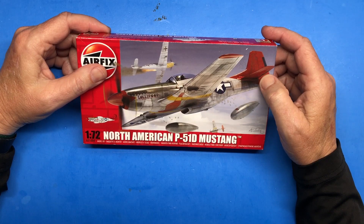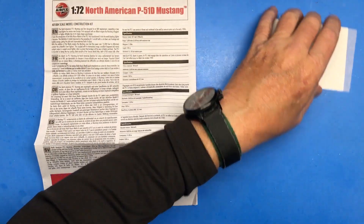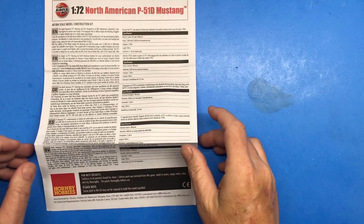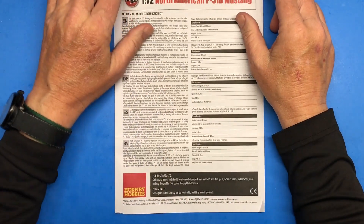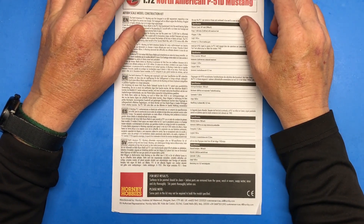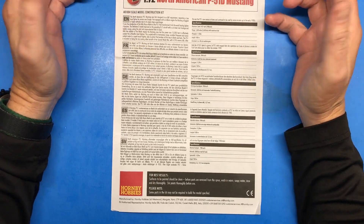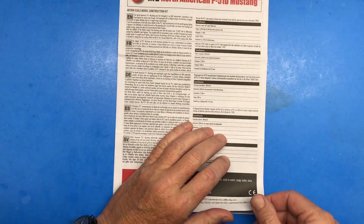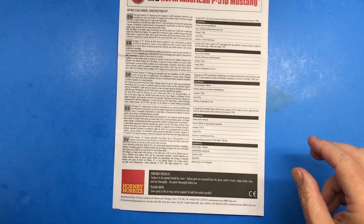Another quick note: some of you may be saying, hey, didn't you already do a review of this in one of your short reviews where Keith Short gives me kits to review? Yes I did, but I couldn't readily find it on my channel, so since I'm actually building it for myself I figured I'd go over it again quickly. Hopefully I'll remember to put chapters in so you can skip through what you don't want to see.